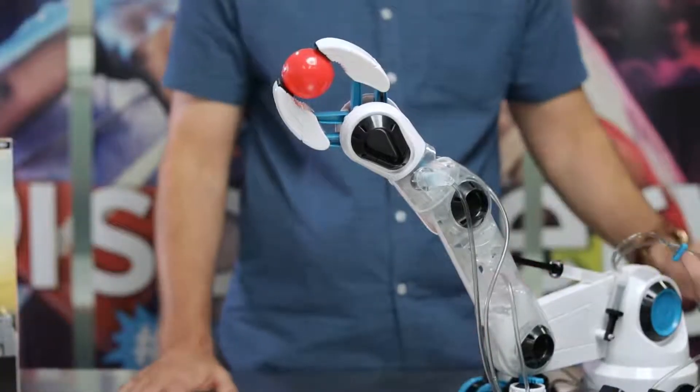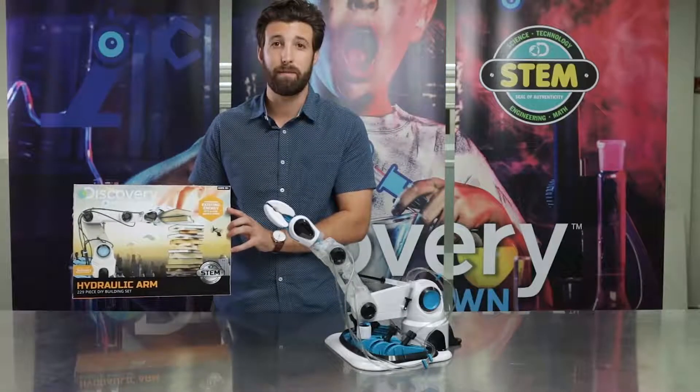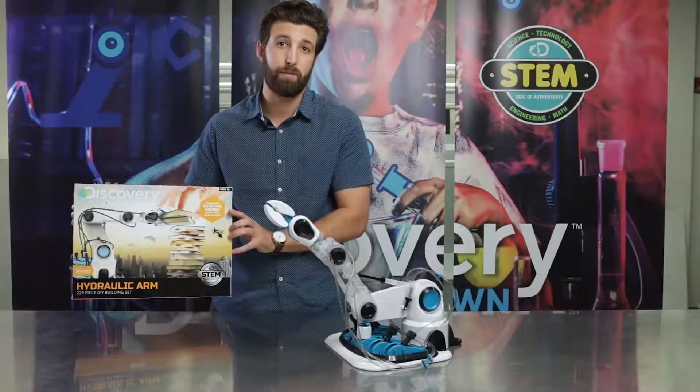Pretty cool. This jumbo soft grip claw can grab items up to 50 grams. This 176-piece kit will keep your kids busy for hours while teaching them about motor skills and helping their critical thinking abilities.